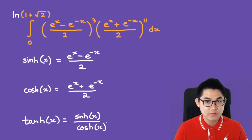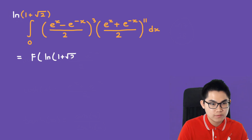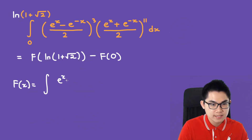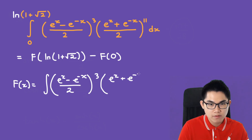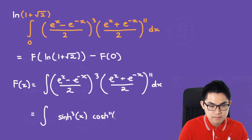Copy these formulas down, and then we'll solve the integral. Using the fundamental theorem of calculus, this equals f evaluated at ln(1 + √2) minus f at 0, where f(x) is the antiderivative of the integrand. Let's rewrite the integrand in terms of sinh and cosh — so we have sinh to the power of 3 times cosh to the power of 11 dx.